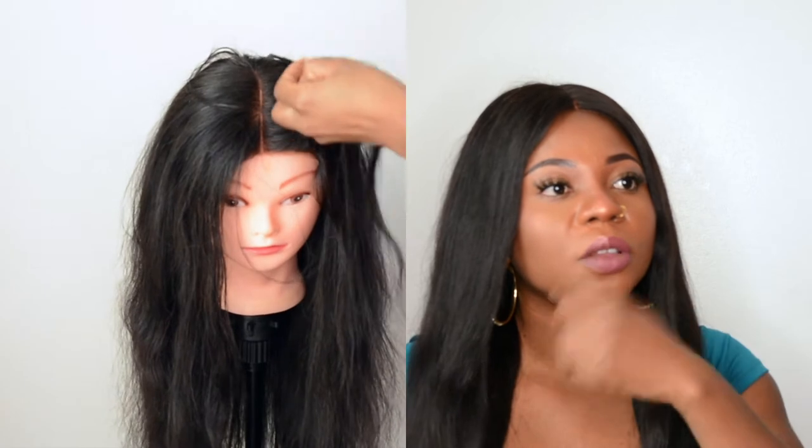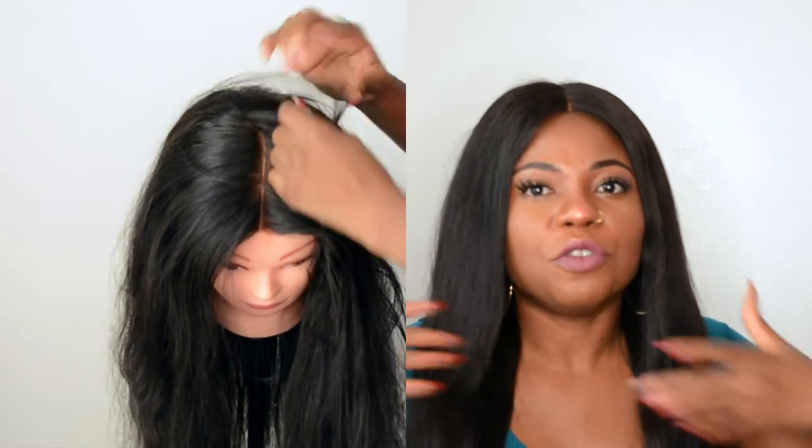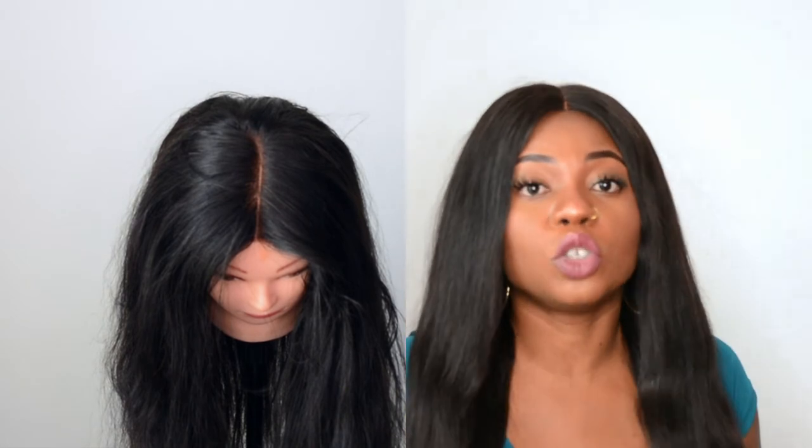I honestly feel like they thinned the hair out with scissors because everywhere in the wig it looks like that. I've put so much mousse in trying to make it as flat as possible and lay the flyaways. There's a lot of flyaway. The wig is really thin — I was expecting it to be full and fluffy like they show online, but it's the complete opposite.